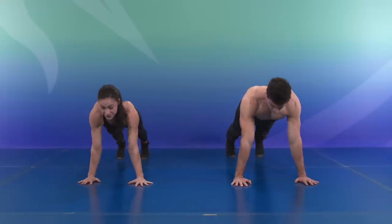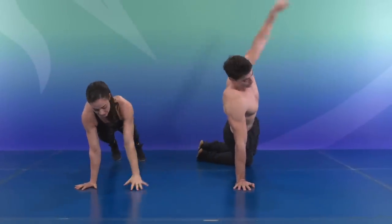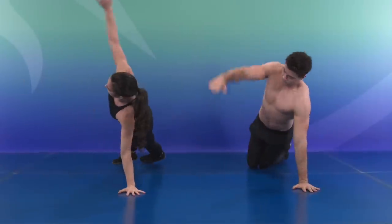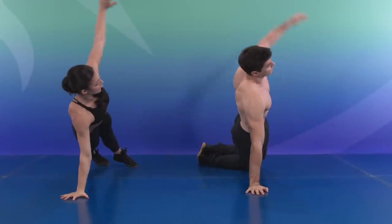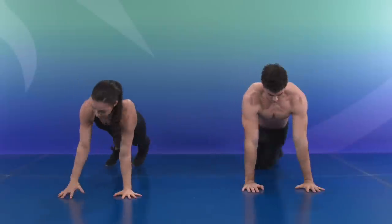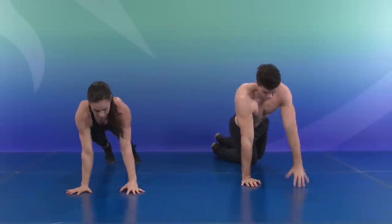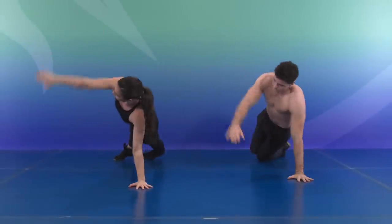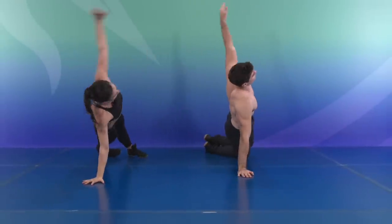Let's bring those hips forward. Give that down dog a break. We're going for ten plank walks. Keep that core tight — we're going to shift to one side, center, other side — that'll be one rep. Here we go. Control through the hips, coordinate the breath. Those shoulders should be burning. Nine, last one, and ten.